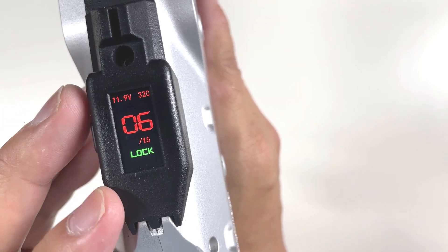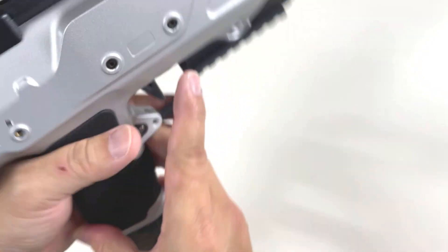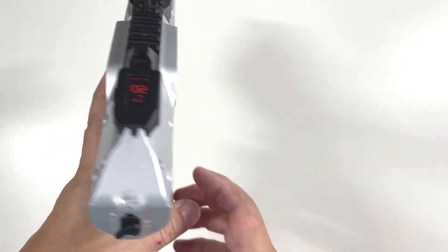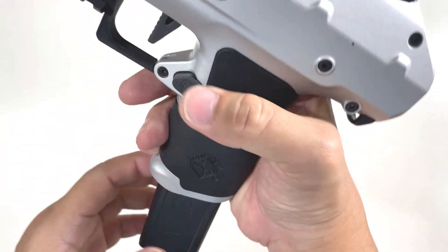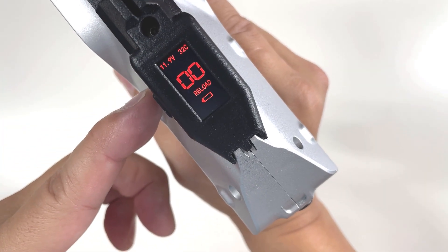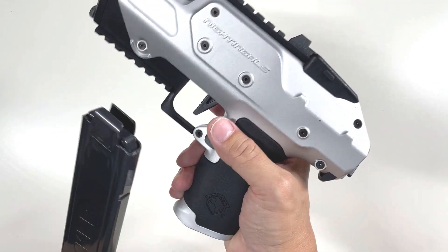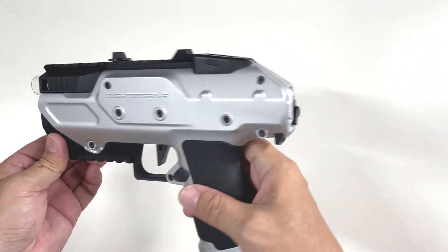Switching to single shot. It's really a light pull. Fire off - five left, two left. Empty magazine. You reload it and by default it will show 15, but you do need to actually reload - it detects a dart and then it will say 15 rounds.